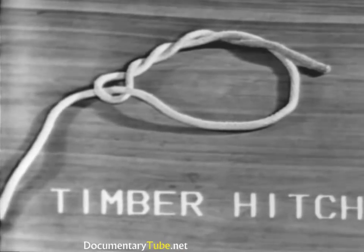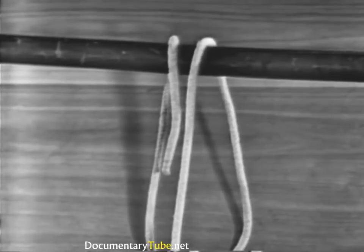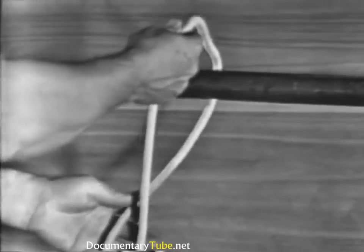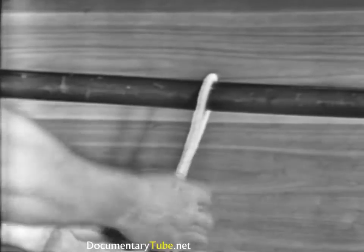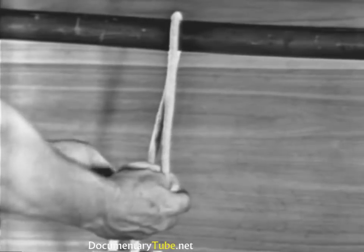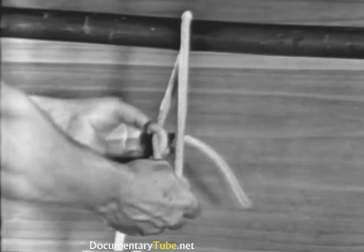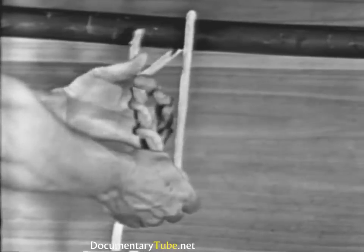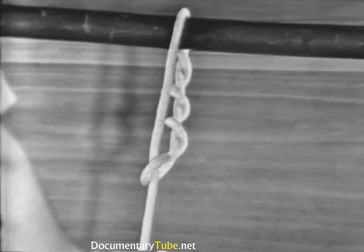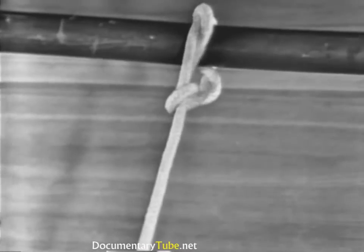The timber hitch is formed by passing the end around the spar and its own standing part, making a half hitch. Then wrap the working end around the same part of the line a minimum of three times. The timber hitch is used on logs, spars, planks, and other comparatively rough surface material.